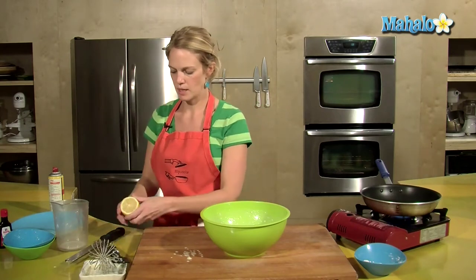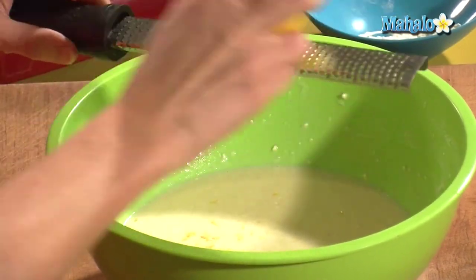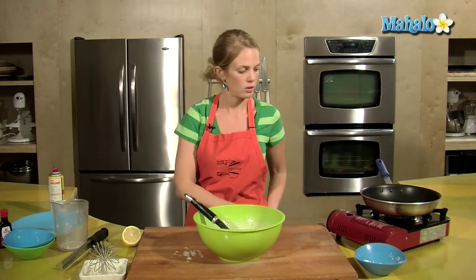One of the last things we do is add some zest of the lemon for extra flavor — you can also do orange or lime. My pan's heating up, I'm going to use some spray oil to oil the bottom of that pan.